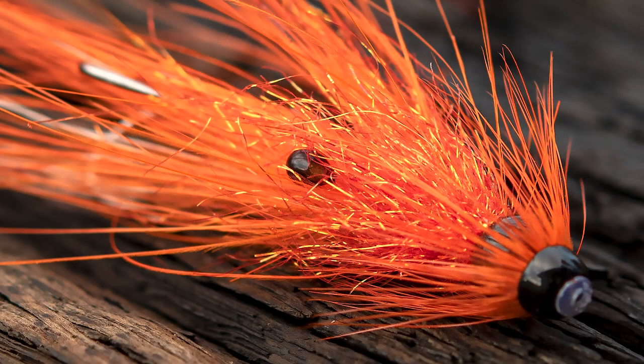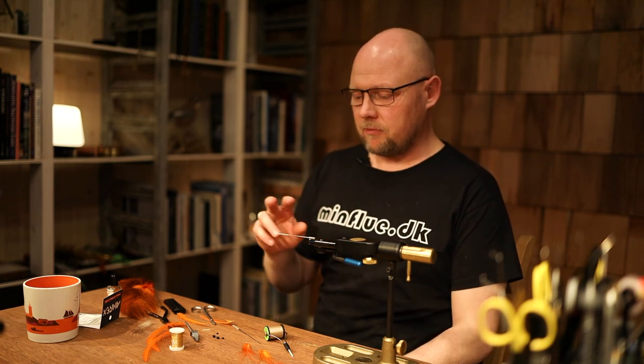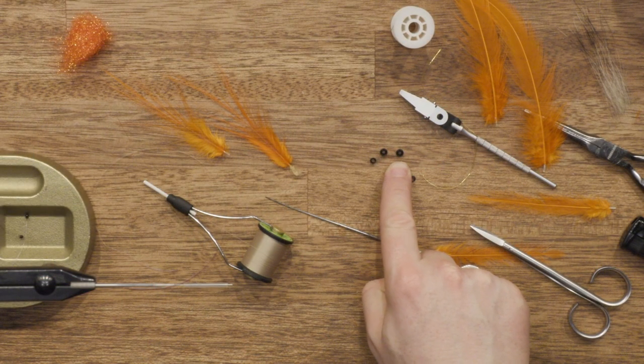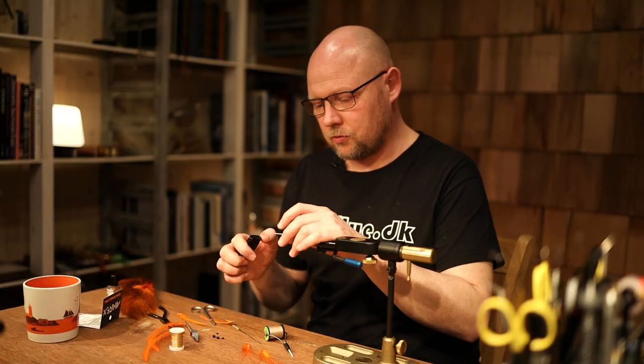Hi and welcome to The Vice. Today we're going to tie a two-ply intended for the Danish salmon fishing. It's a shrimp fly with some weight on it, with a 5mm bead and a small cone head. Let's get down to tying.